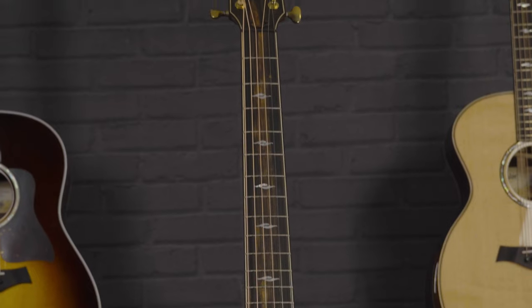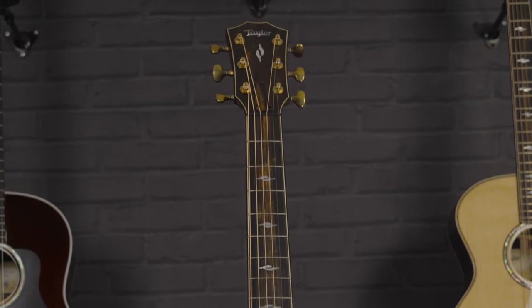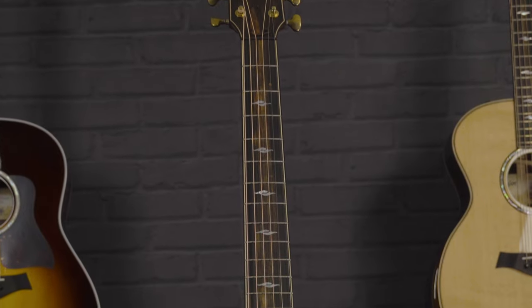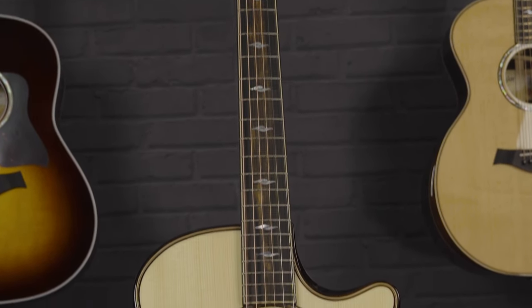The ebony from the fretboard is also used up on the headstock, creating a really symmetrical look all the way up the neck, with some mother of pearl inlay and the Taylor logo at the top. It's only a subtle design but it's got a really classy look to it with that ebony top on the headstock.